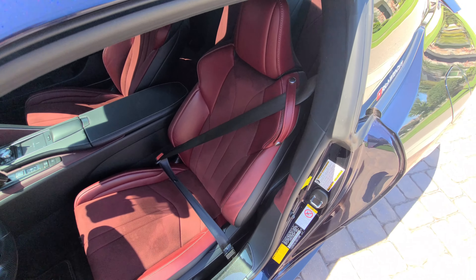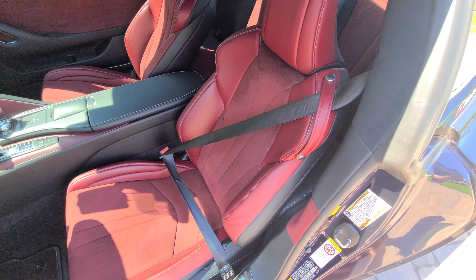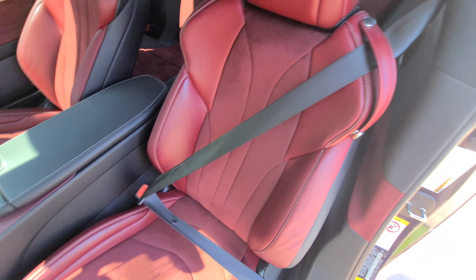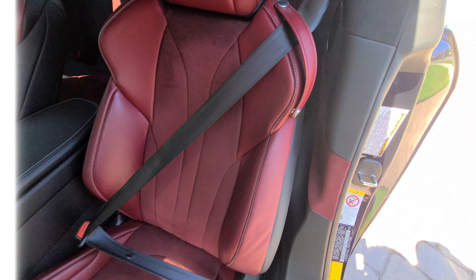Have you brought it up to the dealership? I wanted to know if that's a defect from the factory or if it's actually something done on purpose — and if it is done on purpose, then why is it done that way?